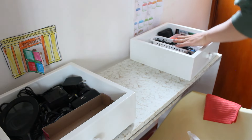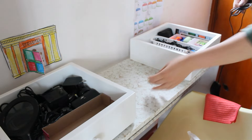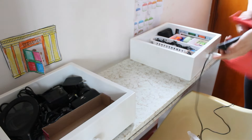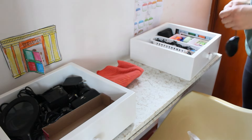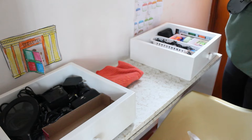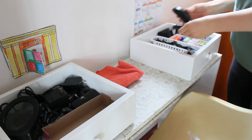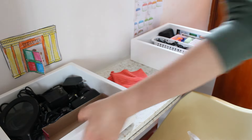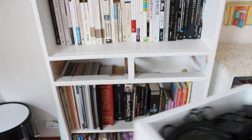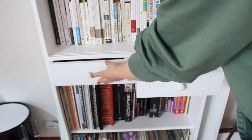Listo, ya terminé de organizarlos y la verdad es que quedaron muy, muy bonitos. Quedaron ya como más donde se ven las cosas. Como vieron, había muchísimos cables enredados, había cosas por ahí sueltas, sobre todo las pilas — los niños son como que: 'mami, voy a colocarle al juguete', cogen la pila, sacan mil, en fin. La verdad quedaron muy, muy bonitos, ya quedaron súper organizados y los voy a volver a colocar en su lugar.